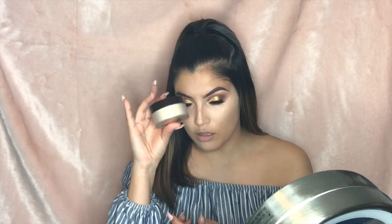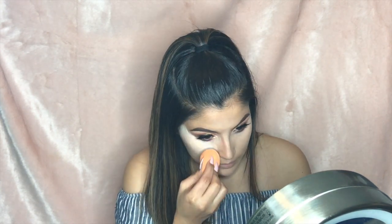Once everything is blended out, set with your favorite translucent powder — Laura Mercier is my go-to. I turn it upside down, give it a few pats onto the beauty blender, and bake my under eyes. While that sets, I go back in with my eyeshadow brush used for underneath the waterline and drag whatever product is left on the brush to make sure everything is blended.